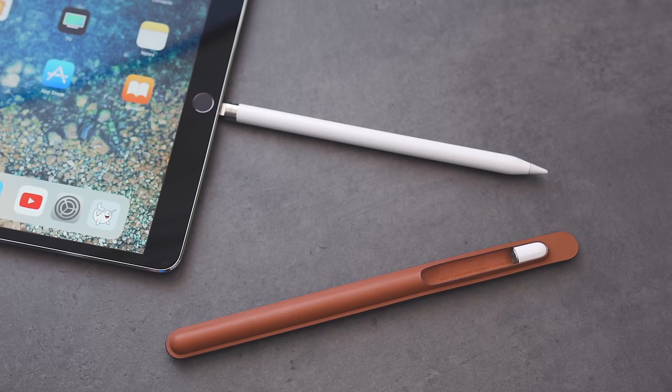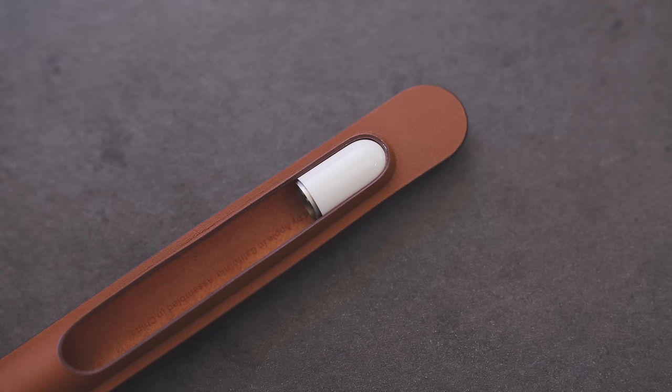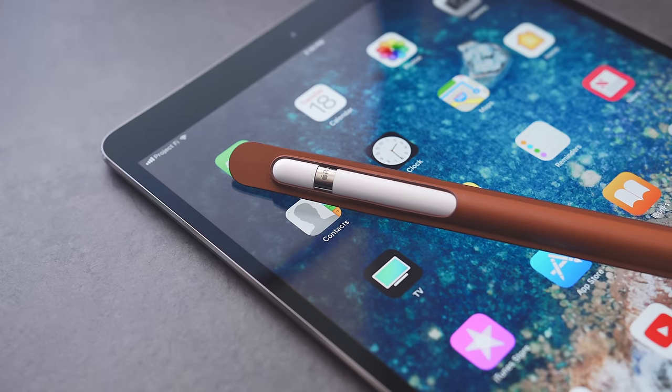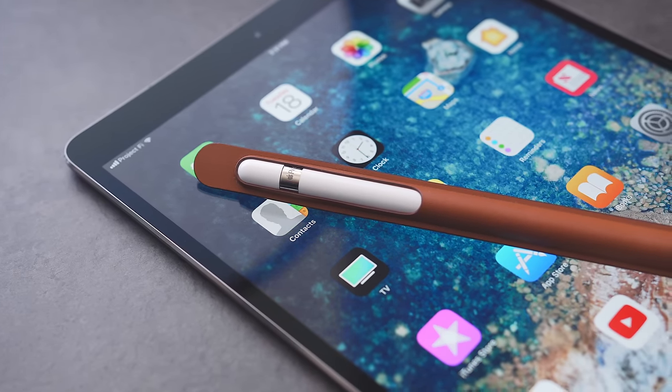Because of that, when you need to charge the Apple Pencil, you can put the end cap in the case and it will hold it so you don't lose it. It's a simple product. The quality of the material feels pretty much the same as other Apple cases, so it's pretty good. And over time with use, the leather should start changing colors and gaining its own character.